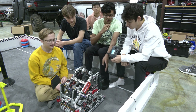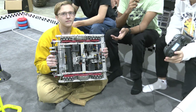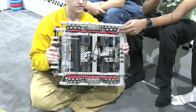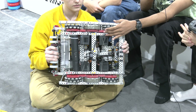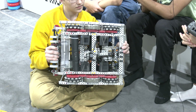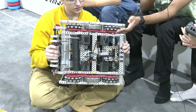Starting out we're going to talk about our drive train. When we started building we didn't really have any of the smaller wheels, we only had the 4-inch wheels. So we decided to go with a 300 RPM 4-inch drive. It's faster than most things, and geared down from 636 to 72.